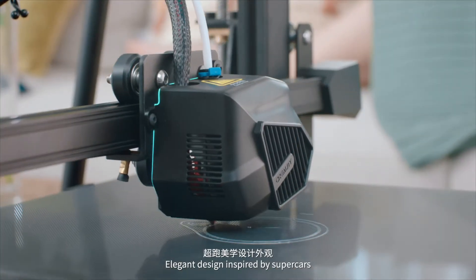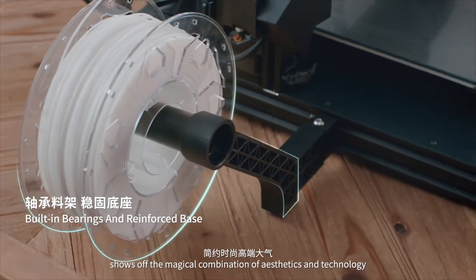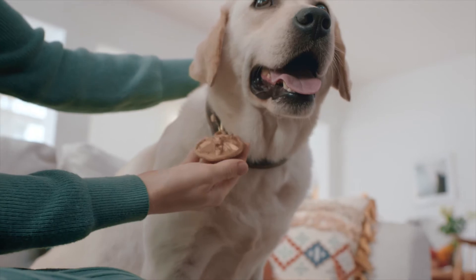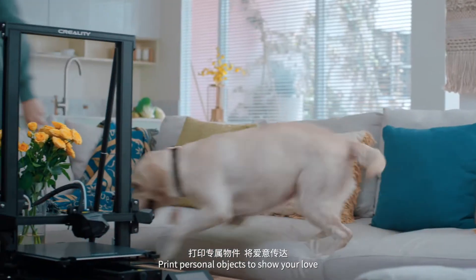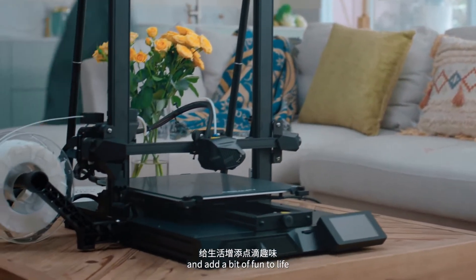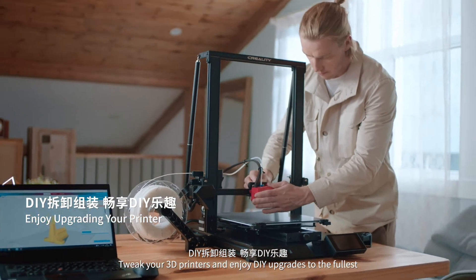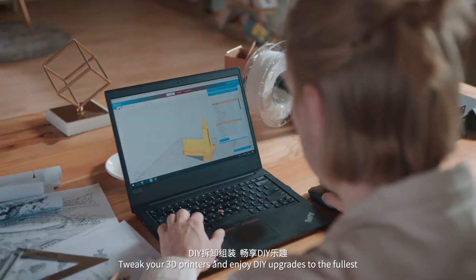Elegant design inspired by supercars shows off the magical combination of aesthetics and technology. Print personal objects to show your love and add a bit of fun to life. Tweak your 3D printers and enjoy DIY upgrades to the fullest.